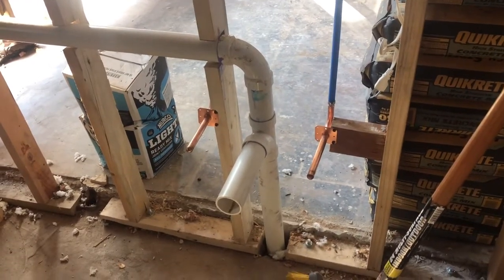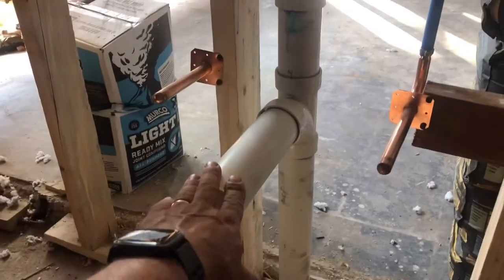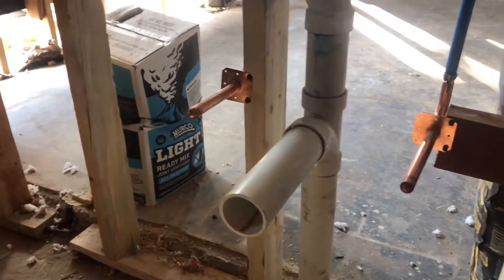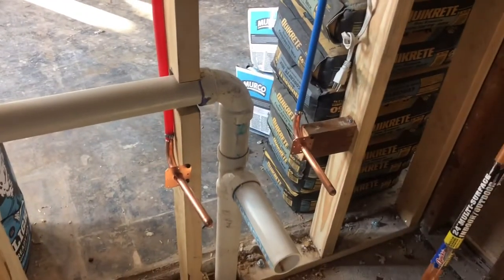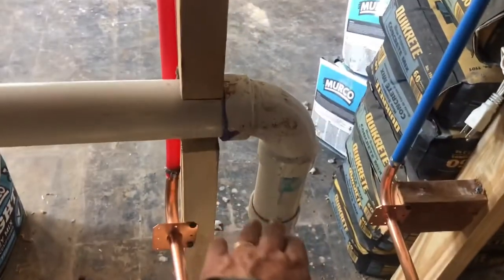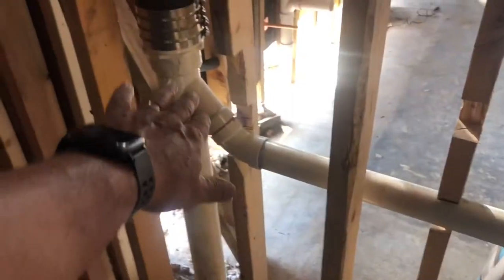This here is going to connect to the p-trap, and this is your hot and cold supply. What's wrong with this is that from the p-trap, you have this part of the pipe that comes up — or what will be the p-trap — and it goes at an angle to this older cast iron pipe.